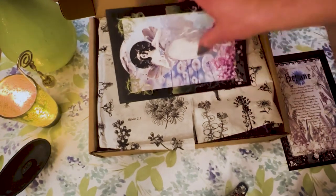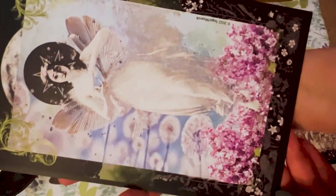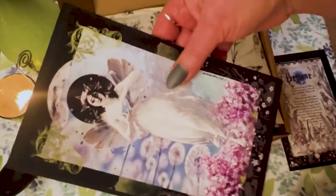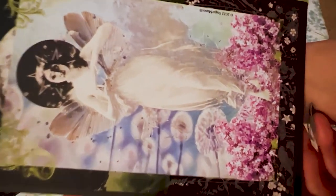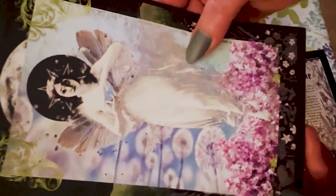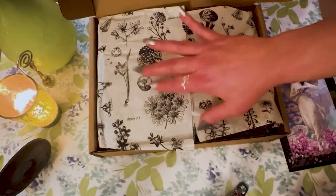And then we have a gorgeous art piece right here on pretty nice cardstock. Again, you could put it in a frame, lean it up, put it on your altar, or on your wall. This is gorgeous. Wow, absolutely beautiful. I don't know if she does the artwork herself, but this is beautiful.